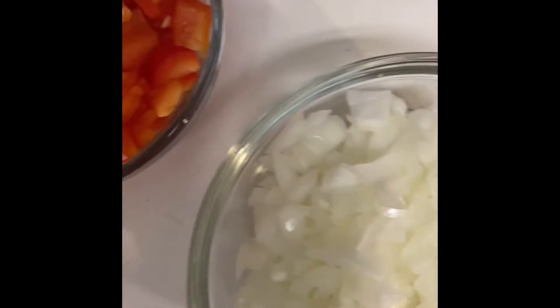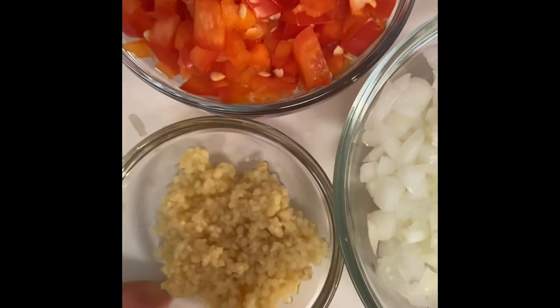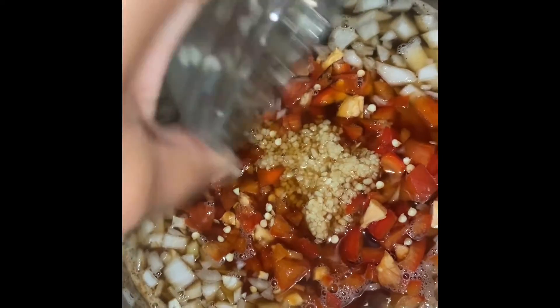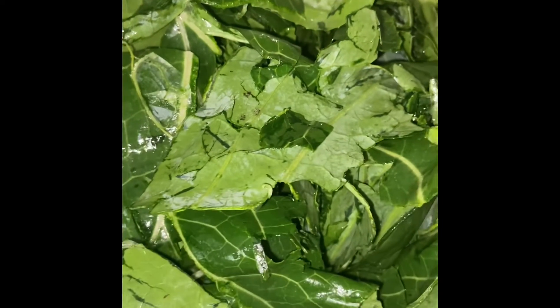I also have some aromatics: one onion, one red pepper, and one ounce of garlic. Before I add any seasoning, I allow the greens to cook down some — that way I can add the right amount.